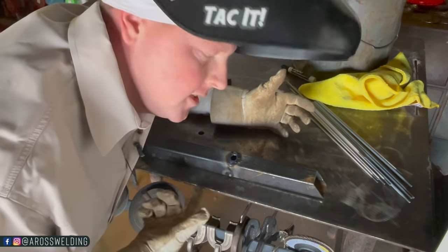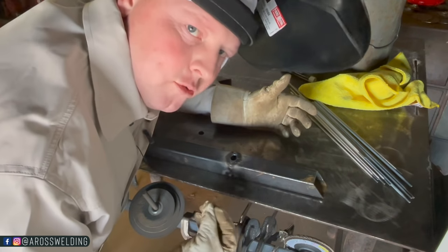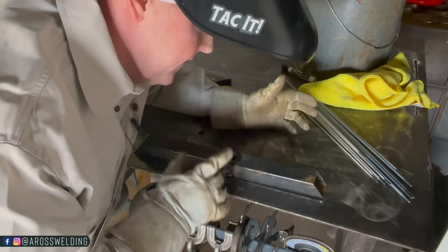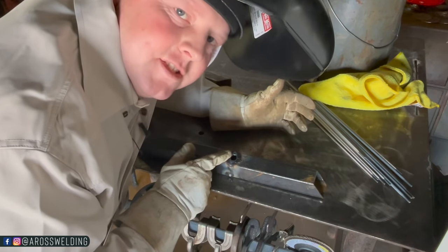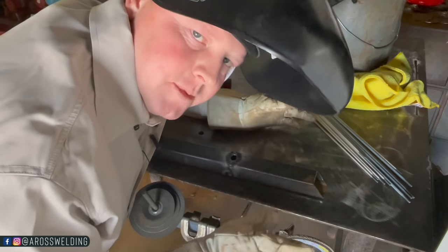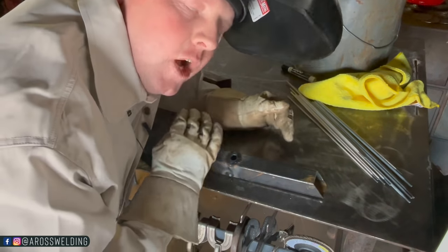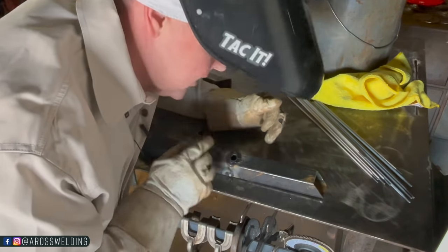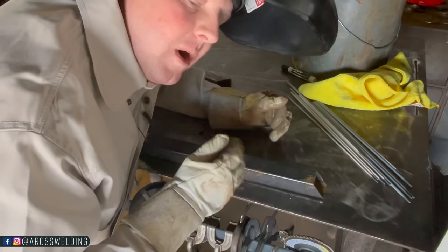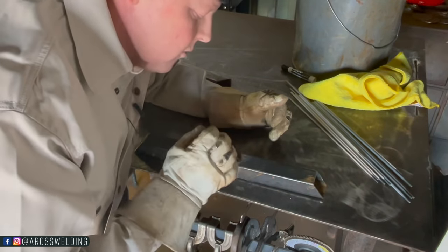Blew a hole. So now what do we do to fix it? This is very frustrating. Number one — it means you're way too hot. Turn your machine down about 20 notches. And my number one tip whenever this happens: leave it alone. Go get a coffee, go grab some lunch. Walk away — do not keep welding on it. If you try to fill this gap immediately it's going to take twice as long.